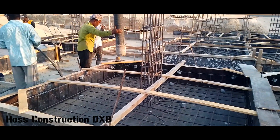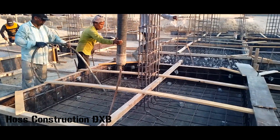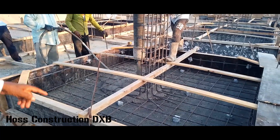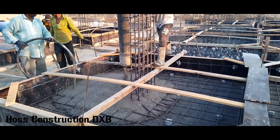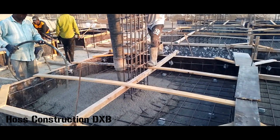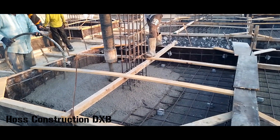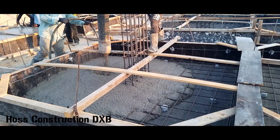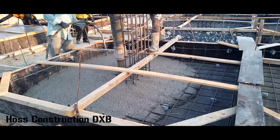Hello and welcome to my first ever concrete pour video with commentary. I never thought I would be doing commentary over my videos, but here I am. Shout out to Grubmud by the way for the motivation — he asked me how we do things here in Dubai, so I said let me make a video on it. He makes awesome concrete content as well, so please do check him out. I will leave a link to his channel in the description box.